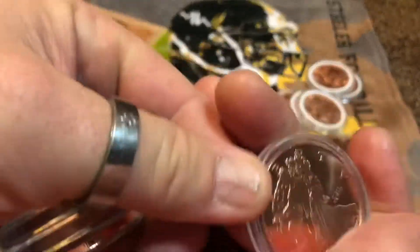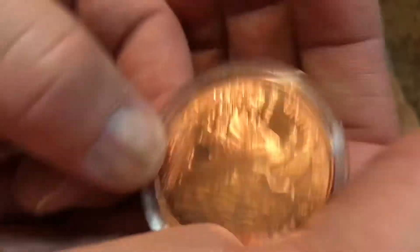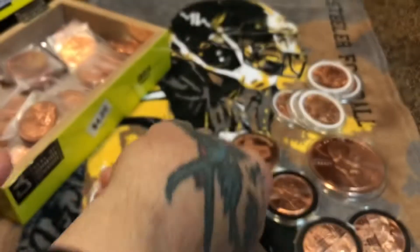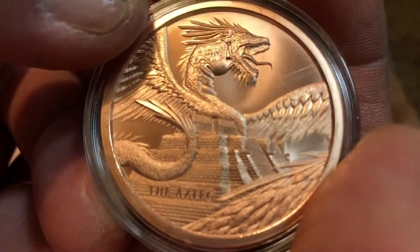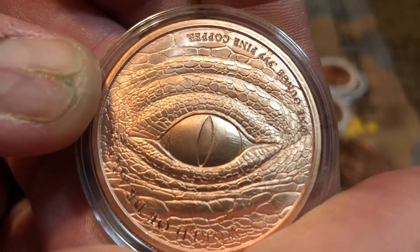I'd trade those for more different On Bucks standing liberties — these are really cool. This is one of the backs of a coin that I do like; it's very nice. Some of them have cool ones, some are cheesy. But here's another one in the dragon series — the Aztec.